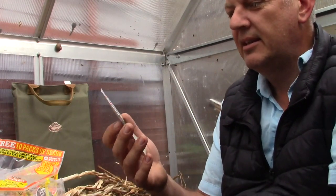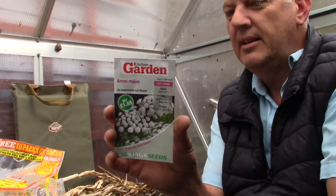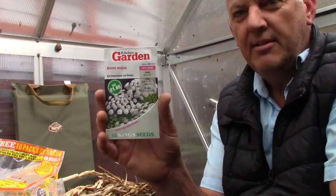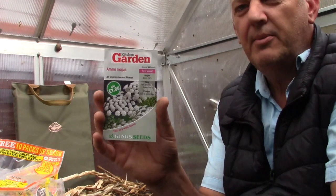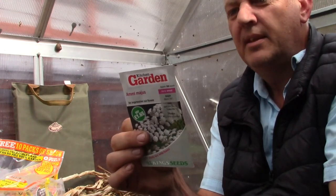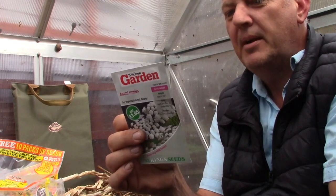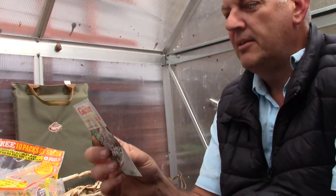Now this is interesting — we've got Ammi majus. Pretty lacy white flowers, ideal for arrangements, bouquets and borders, and suitable for drying. I'm getting into drying flowers and you'll see a video on how to dry hydrangeas soon. So this is a real bonus — 500 seeds in here. These can be sown April, May and September, so we can even start these now, and they flower April through September. Really good — I must look at doing some of those.